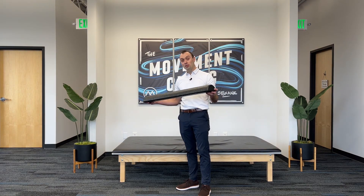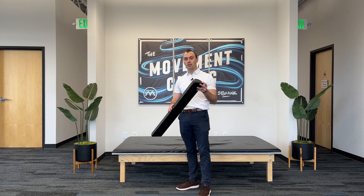I'm going to go ahead and demonstrate what we call the skier toe touch. I'm going to do the drill with a half foam roller, but this could easily be replaced with a block of wood, like a 2x4 or a 2x6.